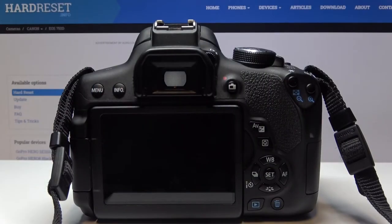Hi! Today I'll show you how to change the screen color or theme on Canon EOS 750D.